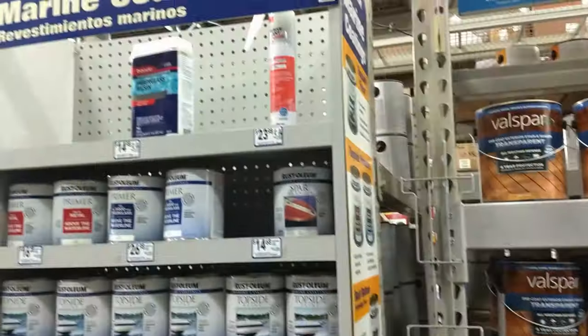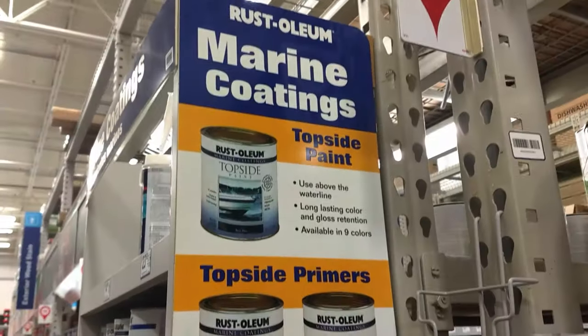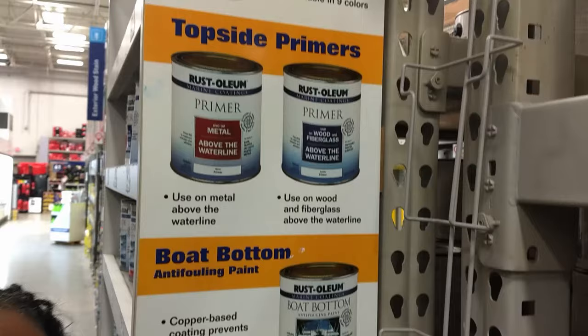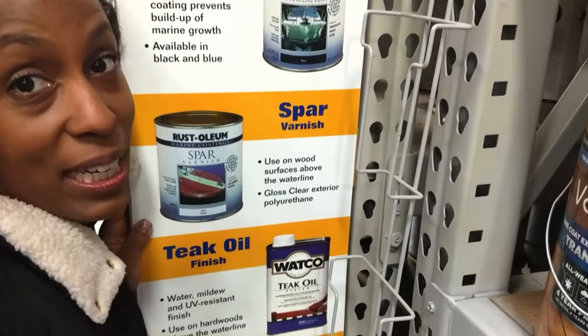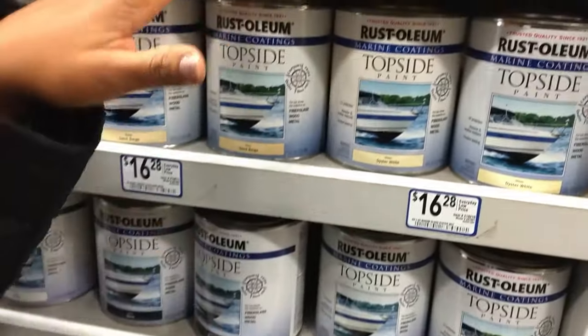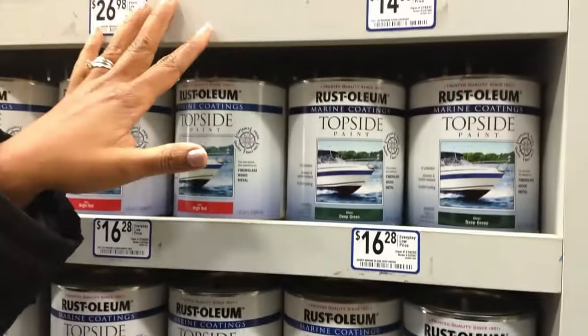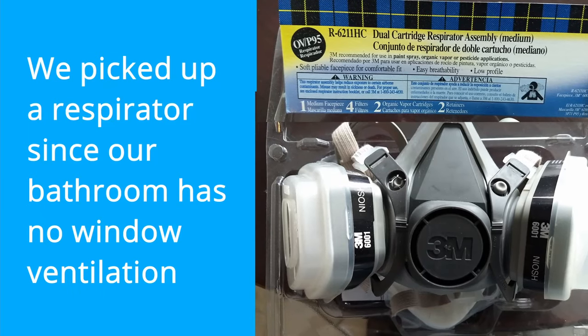We found the marine paint we were looking for. We don't have a boat, but we have a fiberglass bathtub. They have it in different colors — red, green, white — and they also carry the matching primer. Now the real DIY begins. We picked up a respirator to protect us from the very strong fumes.